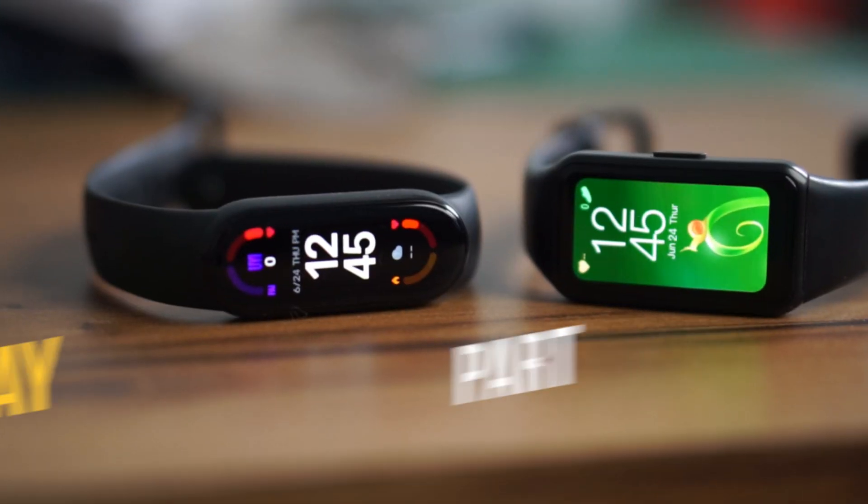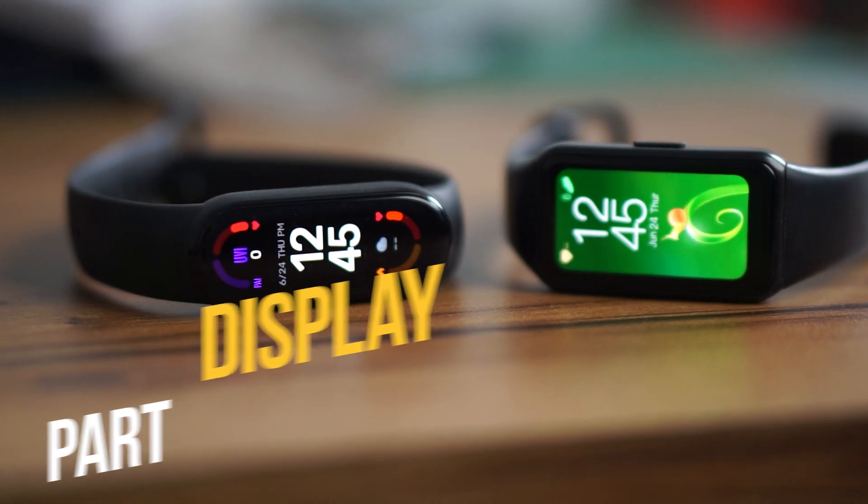Sometimes the touch-to-wake can be a deal breaker when you first use the UI, but most of the time it works perfectly fine. Now coming to the display — both use an AMOLED panel.